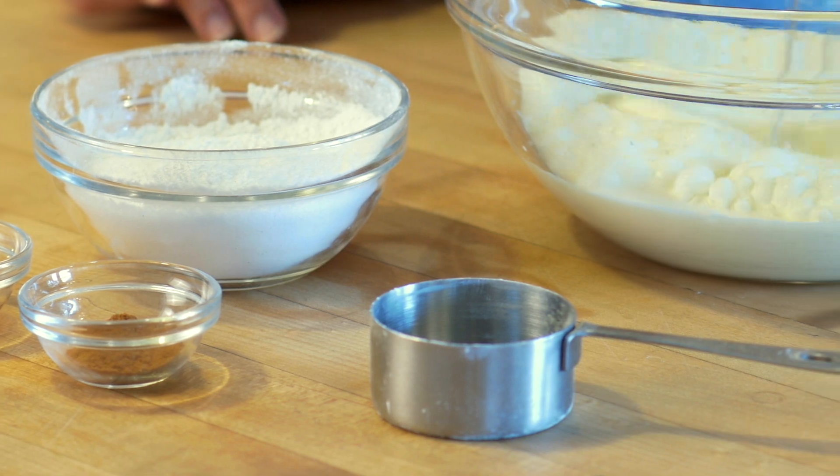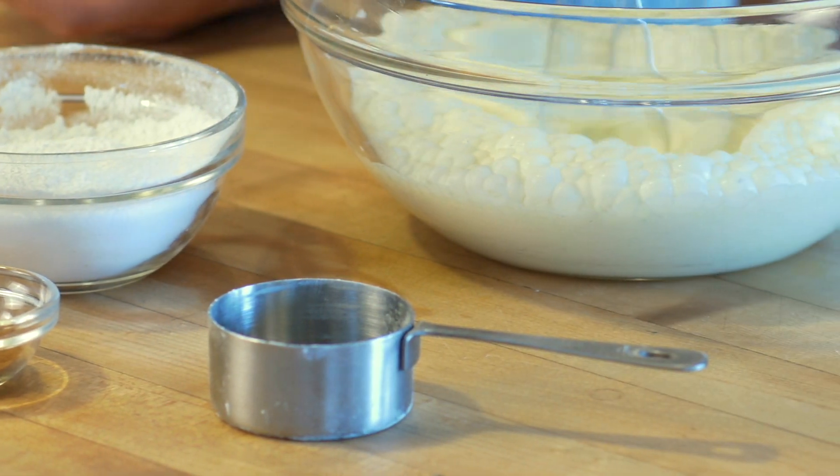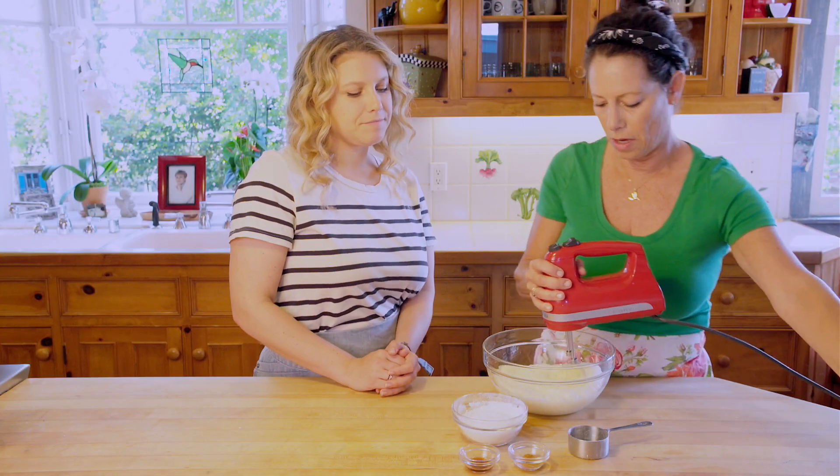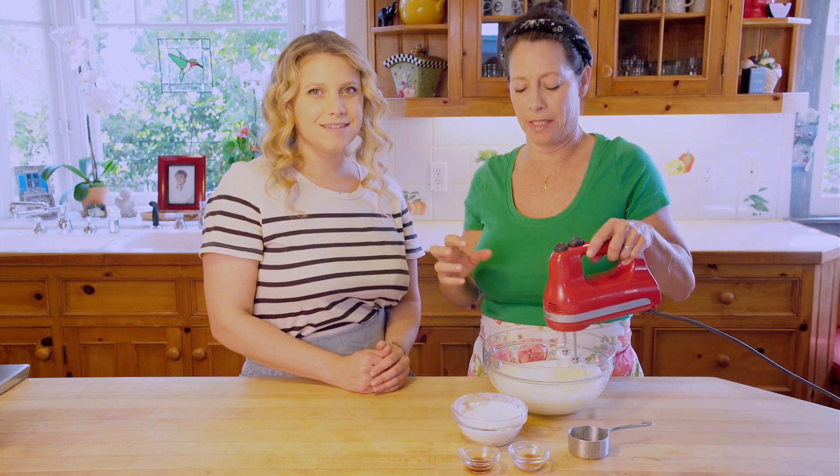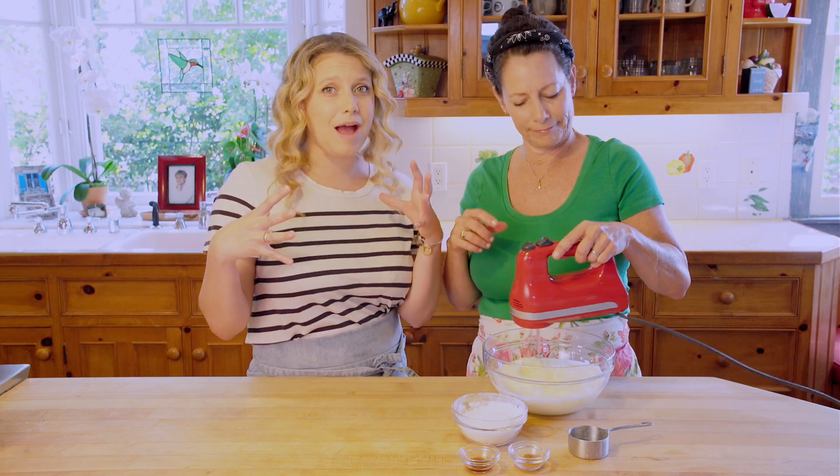A large carton is 16 ounces — these also come in 8 ounce. You're going to want the 16 ounce. And it's really important that this is chilled, otherwise it's not going to bind with the sugar and puff up and get thick.